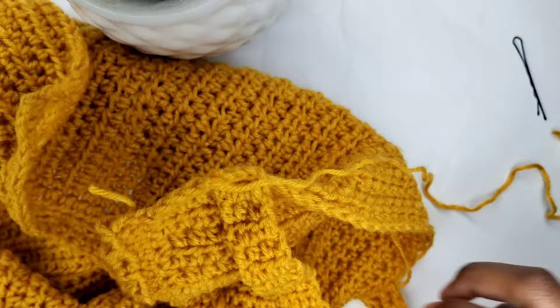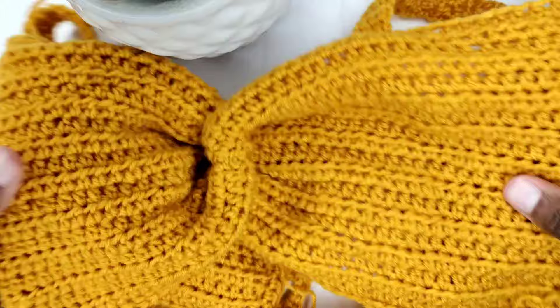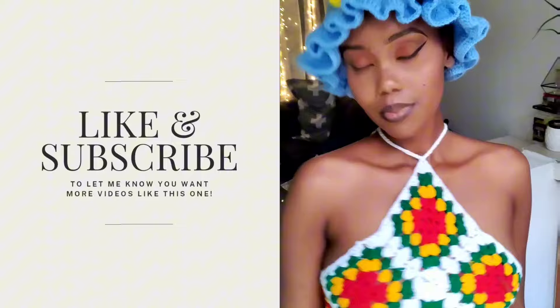We've finished — remember to tuck away any excess yarn. Like and subscribe to let me know you want more videos like this one, and follow me on social media at Knot Kisses.